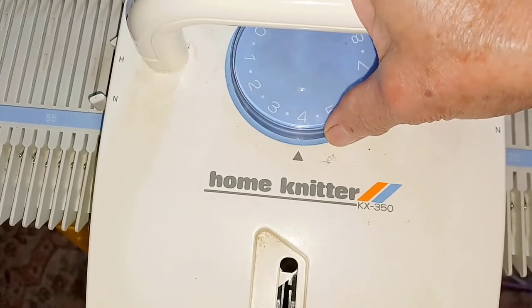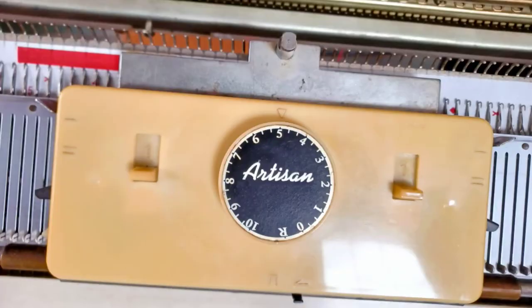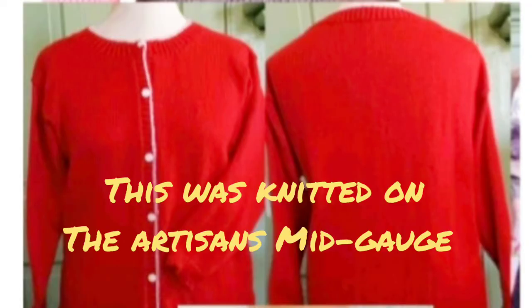You would be amazed — I get similar results on my Artisan 70D, but I have to turn it way, way up. I knitted the last sample on Stitch Size 9 on the 70D. They are really different, though they're both mid-gauge machines.